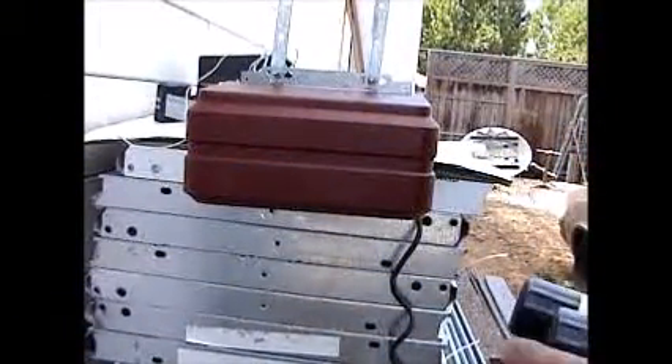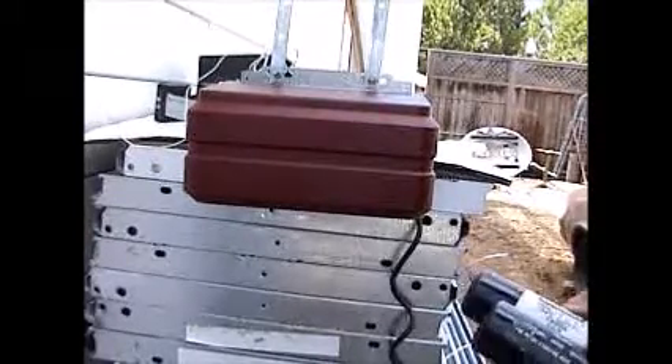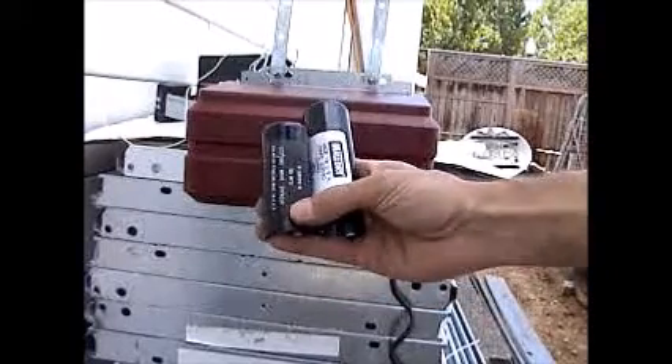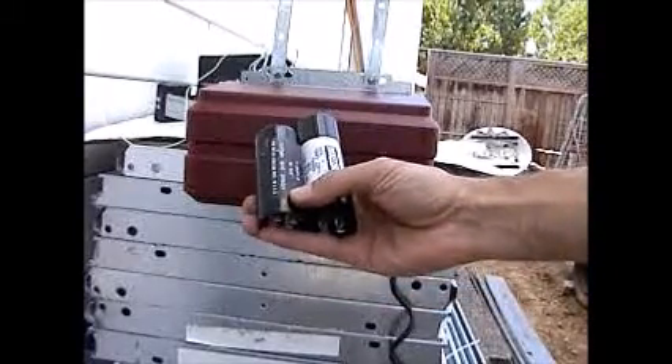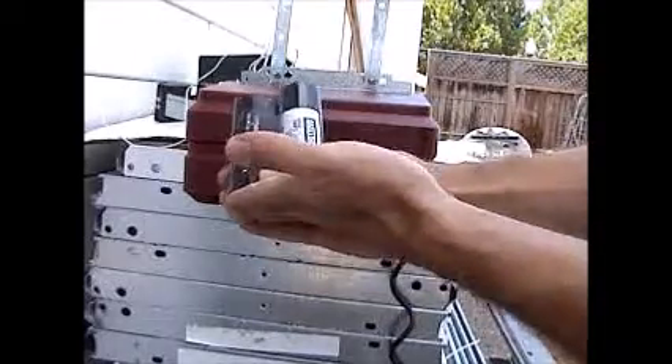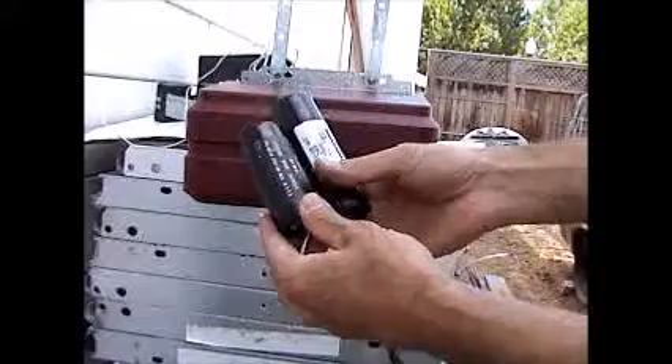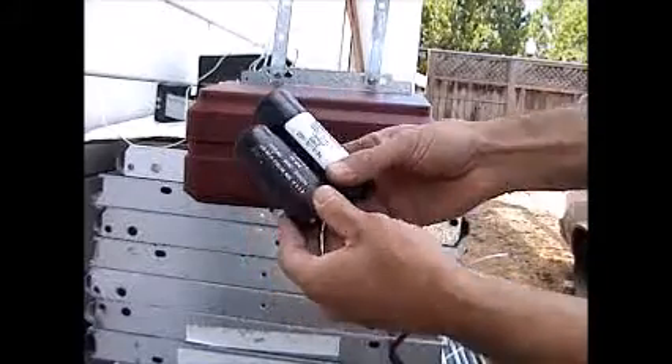What we're going to do right now is replace a capacitor on a Genie screw drive garage door opener. This is what a capacitor looks like — I have two different ones here, one is shorter and one is longer. When you're purchasing your capacitor you have to be sure you get the right one.